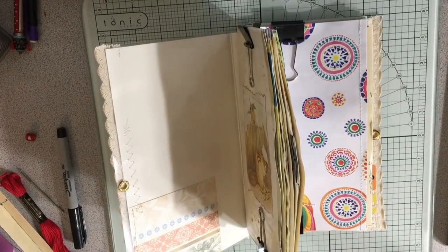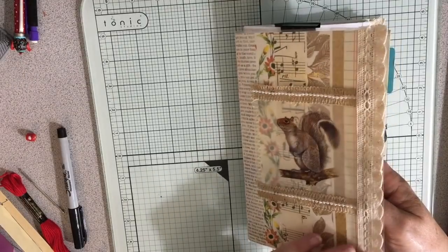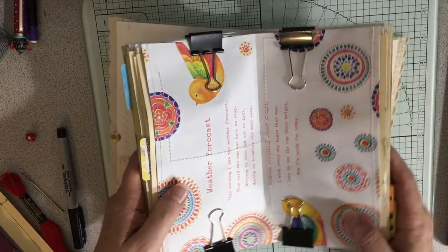Hey everybody. Today — yesterday I worked on sewing all the pockets into this Daphne's Diary-inspired journal for my friend Sandy M.